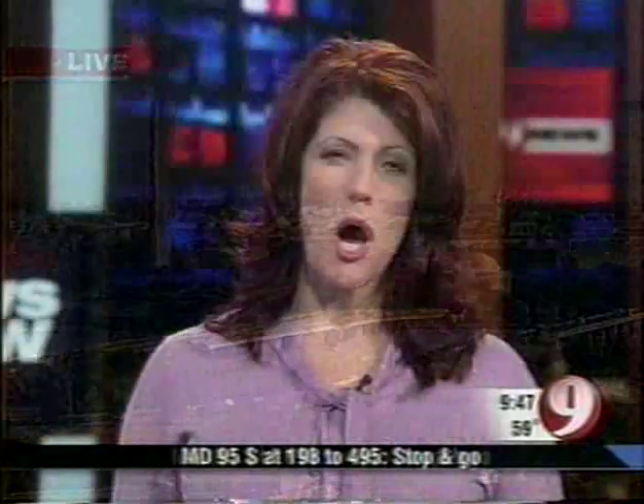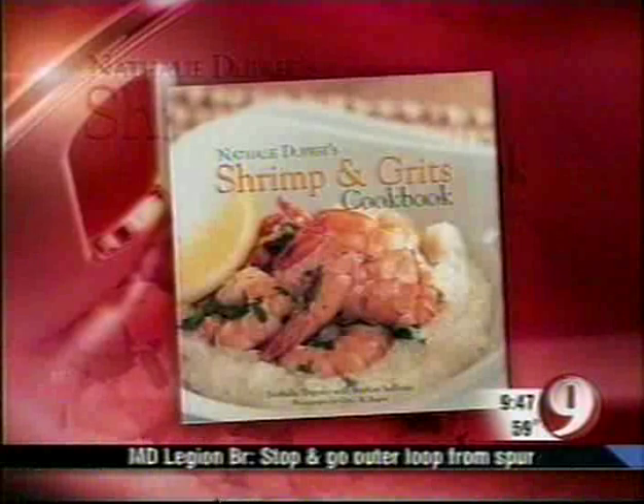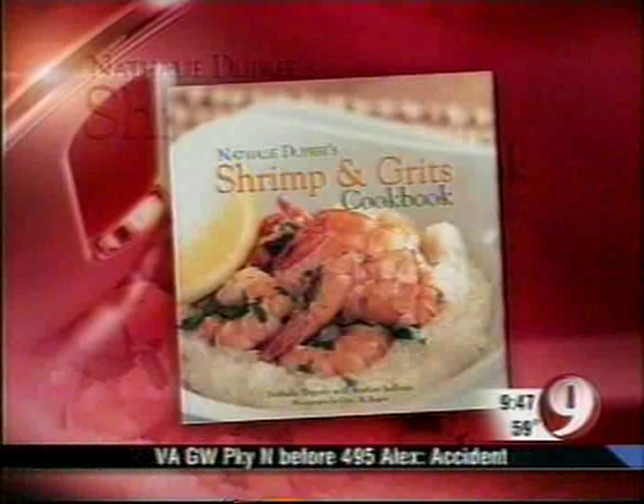Grits have long been a central southern cooking staple, and now there's an entire cookbook dedicated to it. It's called Natalie Dupree's Shrimp and Grits. Natalie Dupree is here with us now — you can see her book there. We're going to have a link to her website and all her information on our website in a moment. I wish we had smell-o-vision today!